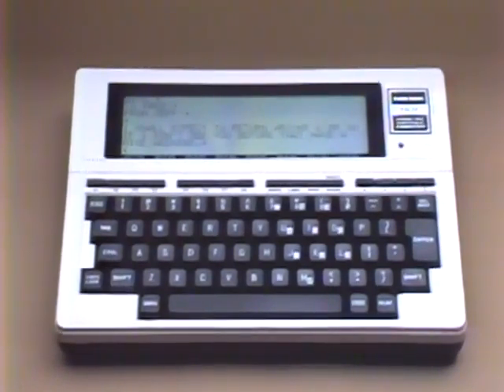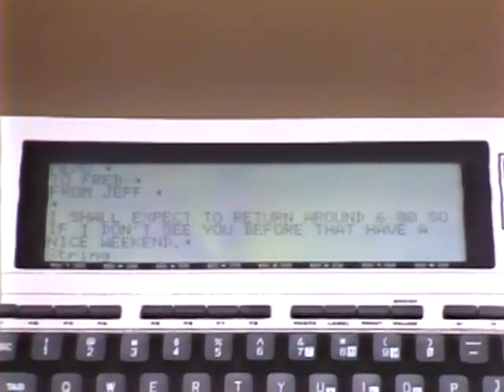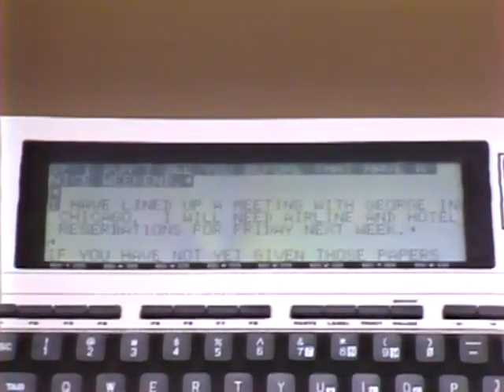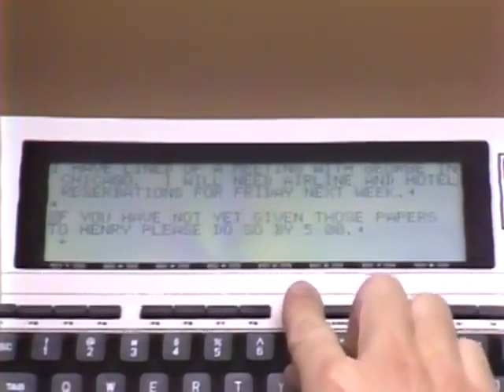To include a specific word somewhere later in the file, press Function Key 1 and the prompt 'String' will appear at the bottom of the display. Type in the word at which the block definition is to end and press Enter — all text between your start point and that word will be included in your block. Once you've defined a block of text, you may delete it by pressing Function Key 6. If you want to paste it into another place, position your cursor where the text should be inserted and press the Command Key labeled Paste.